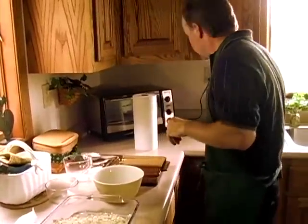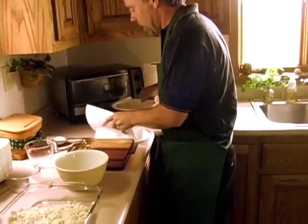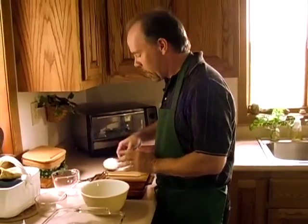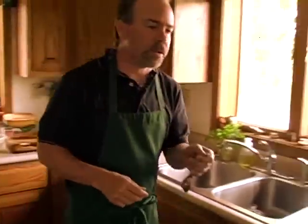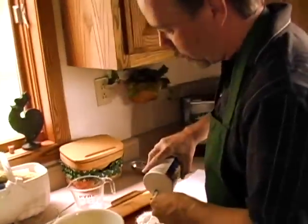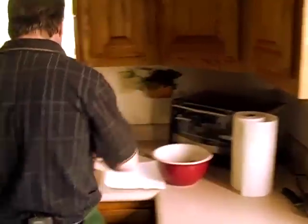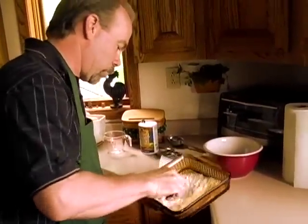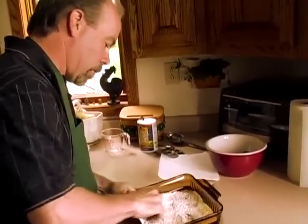We want the fillets to be patted dry with a paper towel. I'll take these fillets out and pat them dry. Before I do that, I'm going to use a half cup of flour that I've already pre-measured, and a quarter teaspoon of salt — which isn't much, and you can add a little bit more to your taste. I'm going to get a clean dry fork and mix that up. That'll be my first dredging mixture.